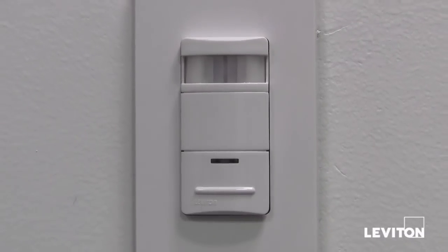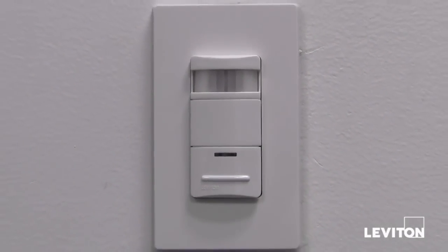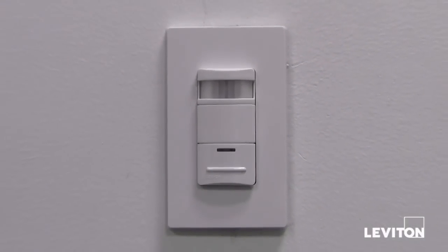So there you have it — the Leviton ODS-10 occupancy sensor, and we're now well on our way to great energy savings and sustainability.